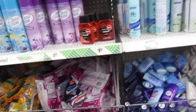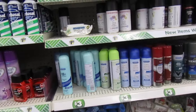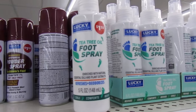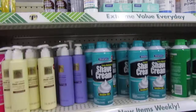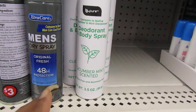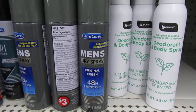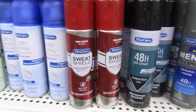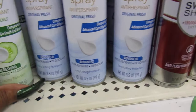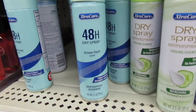They have the razors. Look, they have a one face and body wipe Brazilian Mist. They have the foot powder spray, and Lucky Tree tea tree oil foot spray. A bunch of shaving cream by Extra Care. Be Pure deodorant and body spray in cucumber mint scent. They have the Extra Care Men's Dry Spray — original fresh 48-hour protection, Extra Care Sweat Shield, and the dry spray. The blue one is the Extra Care 48-Hour Dry Spray Shower Fresh scent.